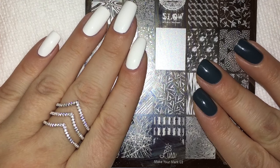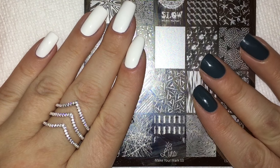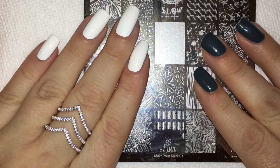Hey everyone, welcome back! It has been way too long since I've made any content on this channel, and I'm super excited to be back. Today we're going to be demoing this new plate from Lena Nail Art Supplies.